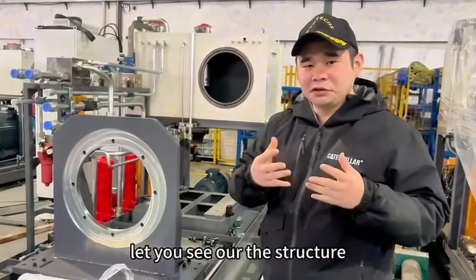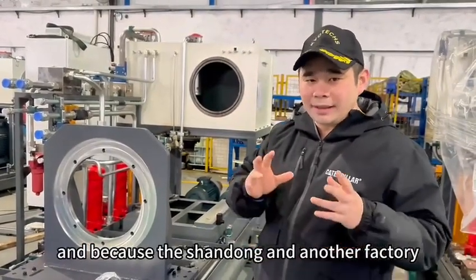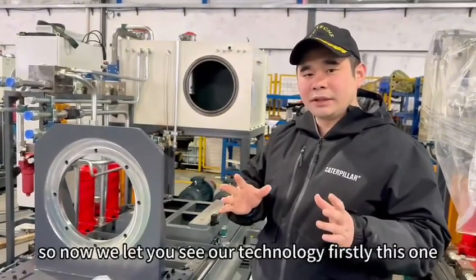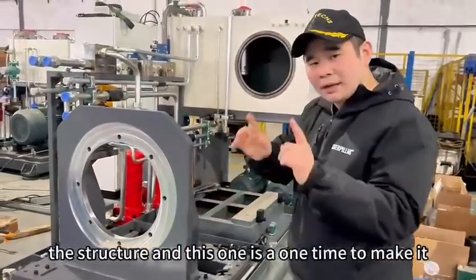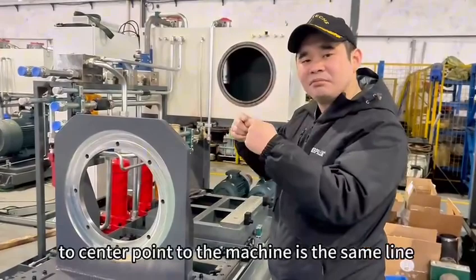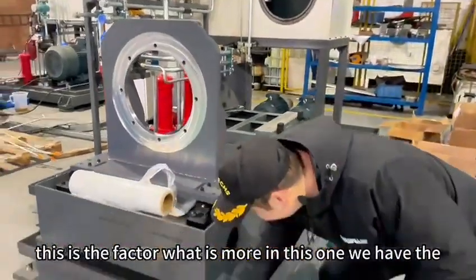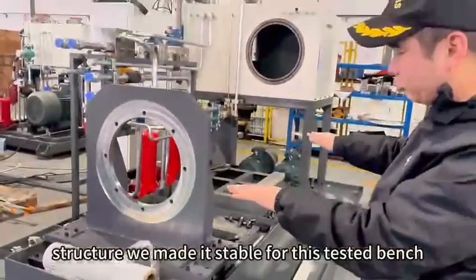Use the testing bench, and let you see our structure. For the testing bench, it's okay or not. Because in Shandong and another factory, it's a simple structure — but they will make really big noise, and shaking, not stable. So now we let you see our technology. Firstly, with this one, the structure is made as one unit. And we can keep the center point — the center point to the machine is the same line. This can avoid really big noise and also the shaking. What is more, we have the anti-shaking buffering structure. We make it stable for this testing bench. Thank you very much.